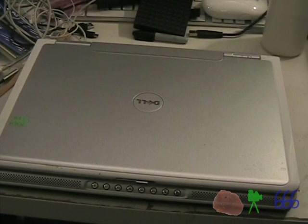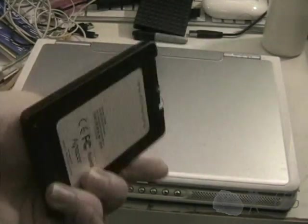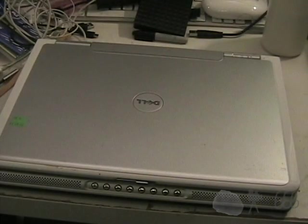What you're looking at is a Dell Inspiron 640M, and it has a similar situation to the Latitude D630 that you may or may not have seen yet. I will be installing one of these — a Pacer SSD — and in the process upgrading the operating system.